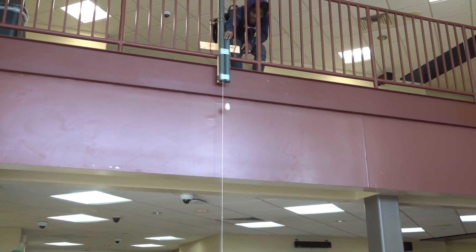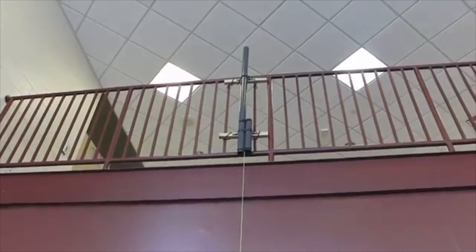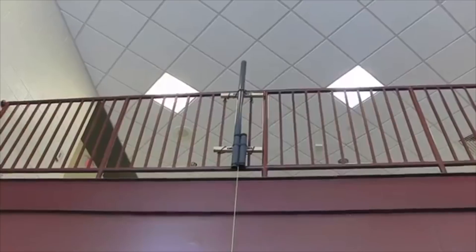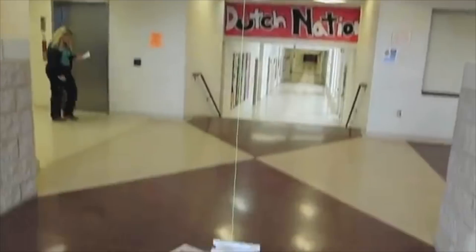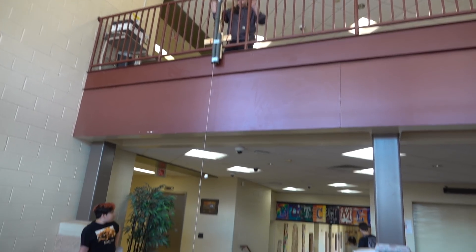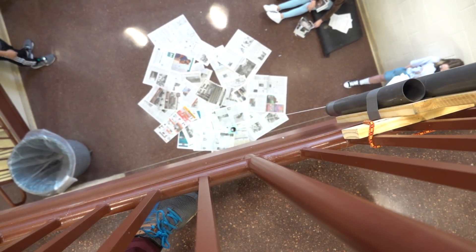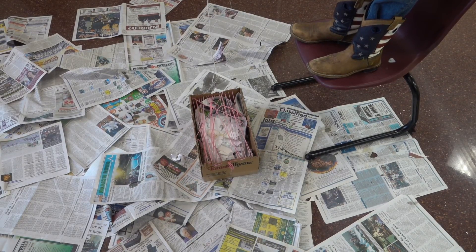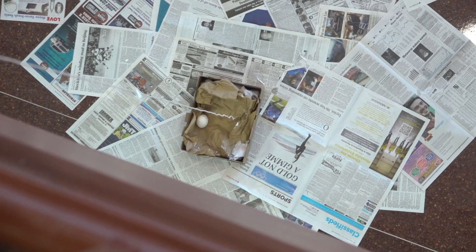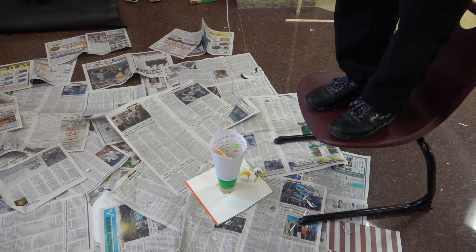If students are successful at 2 meters, they'll then try for a higher score at 4 meters. I have two different tubes that are attached to the upstairs railing, with the string hanging down that leads to the lower level, and this will act as a guide to the project. Success at 4 meters then goes on to 5 meters.